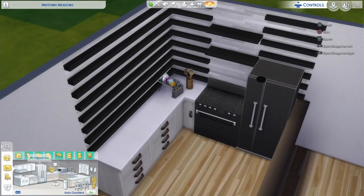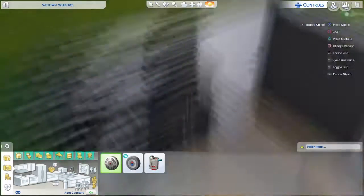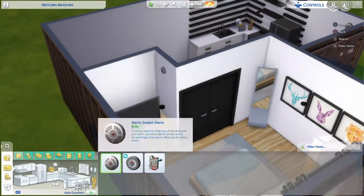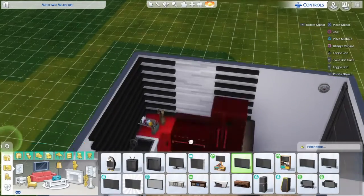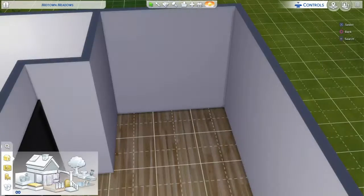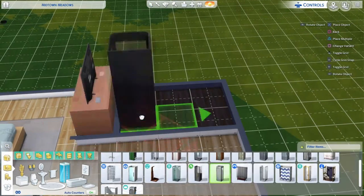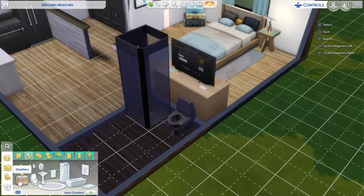This is me turning on the BB.moveObjects cheat so I could place that little dish rack wherever I wanted. I also put some smoke detectors up because my Sims are prone to starting house fires — it seems like there's a fire every time I look.